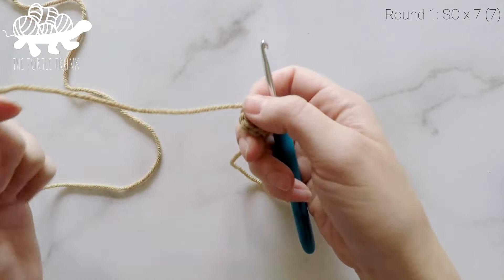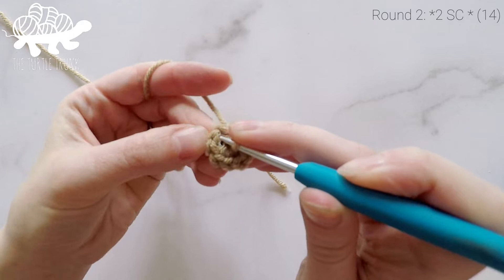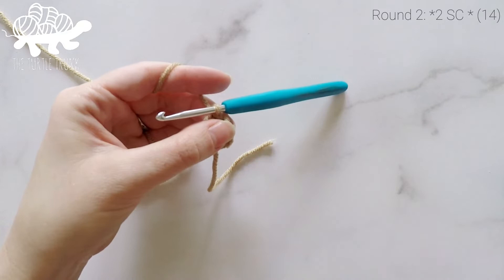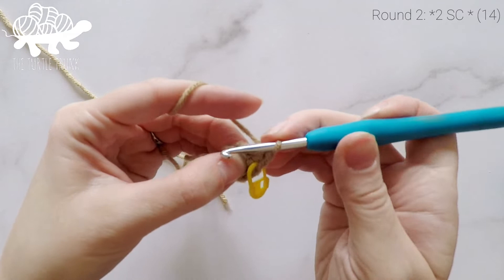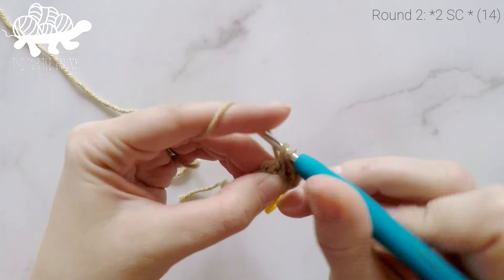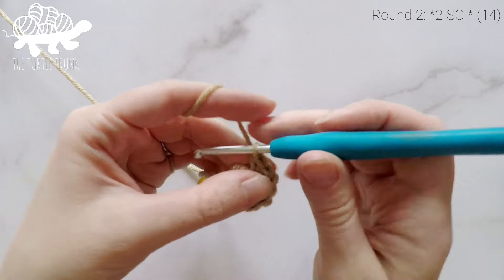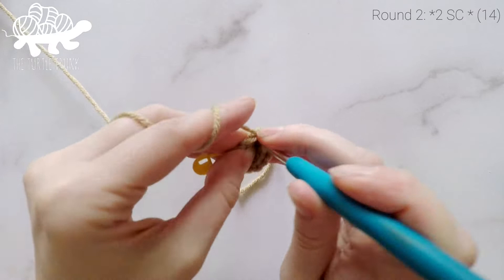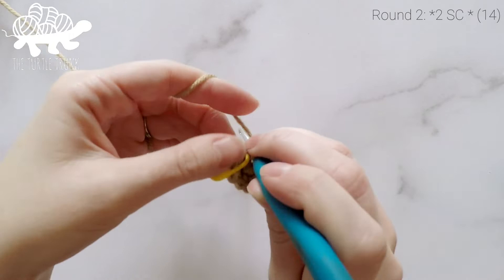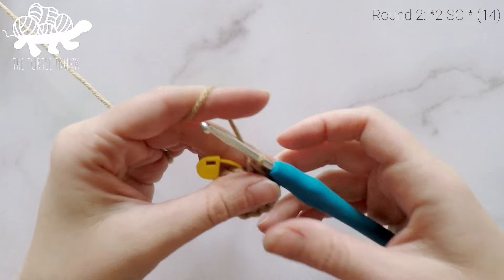At the end of round one we should have seven single crochets all the way around. For round two, we are going to work two single crochets into each stitch around. Starting in the very first stitch, work two single crochets — mark with your stitch marker — then work two single crochets into each remaining stitch around. At the end of round two our total stitch count will be 14.